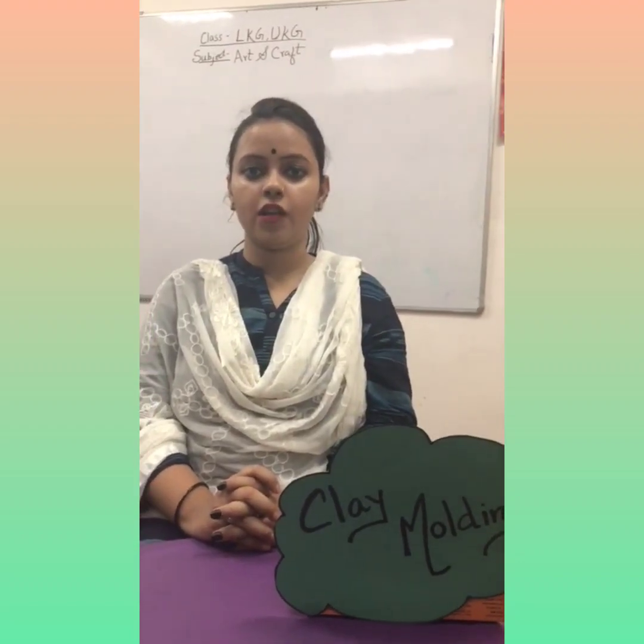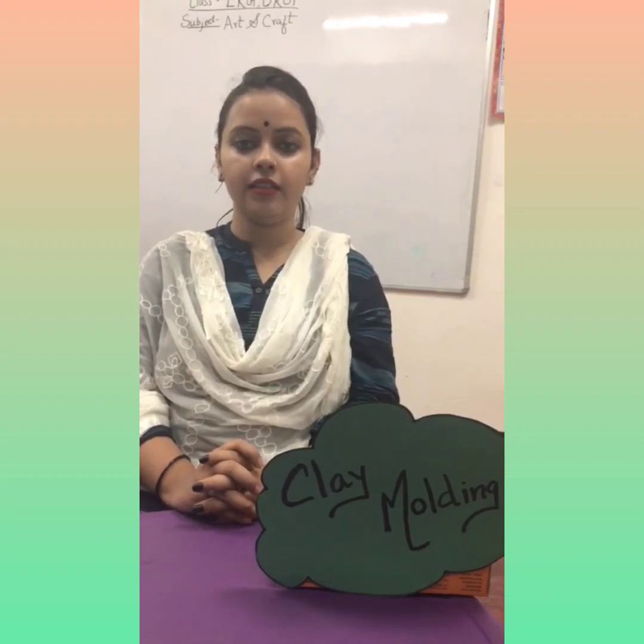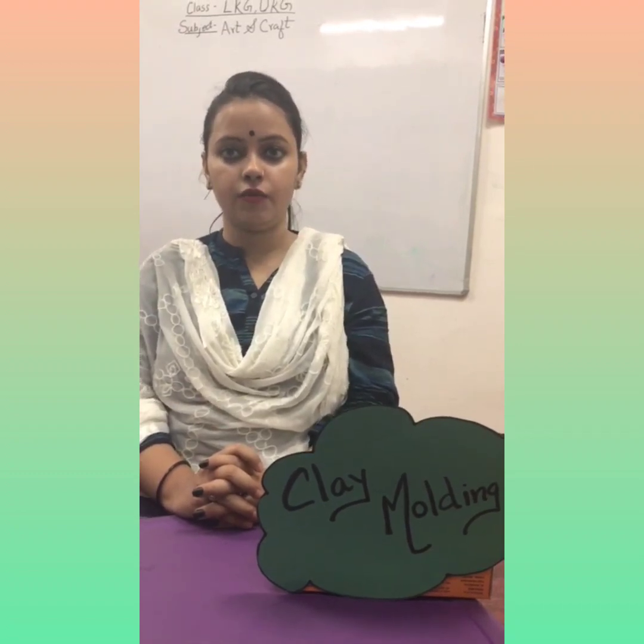Hello children, I hope you all are fine. Today we are having a very interesting class — that is art and craft. Today's video is for our LKG students and for our UKG students.